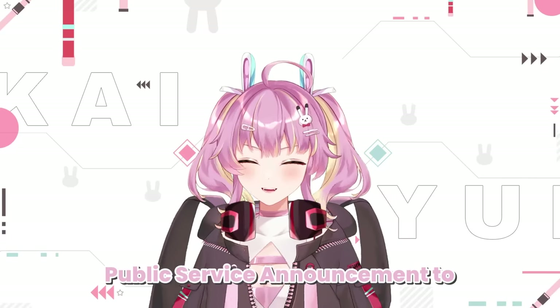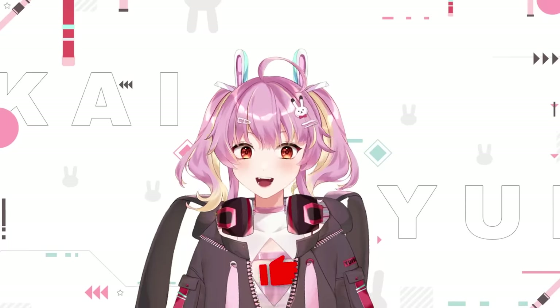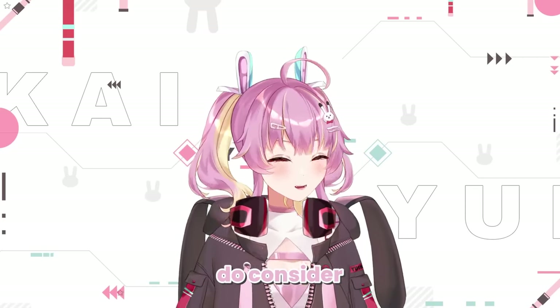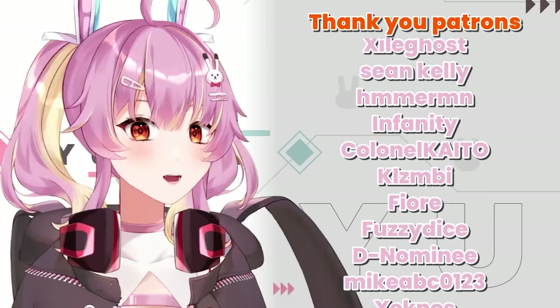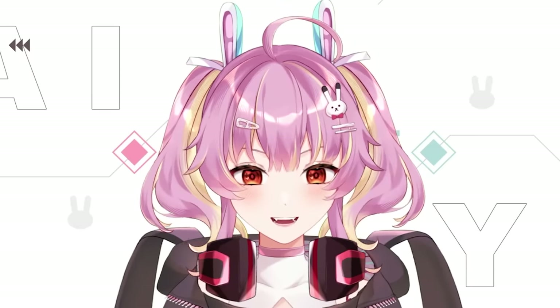This is a small public service announcement: help beat the dreaded YouTube algorithm by liking and commenting on this video. And if you also wanna stay tuned to my shenanigans, do consider hitting that big red subscribe button down below. I also have a Patreon — if you like early previews, cosplay, reviews, and extra content, check out my Patreon, linked in the description below. Let's get to the video!